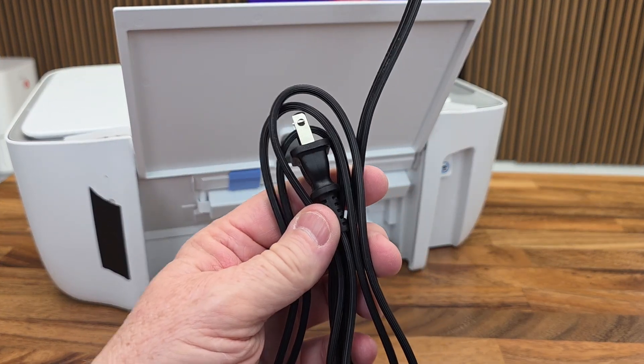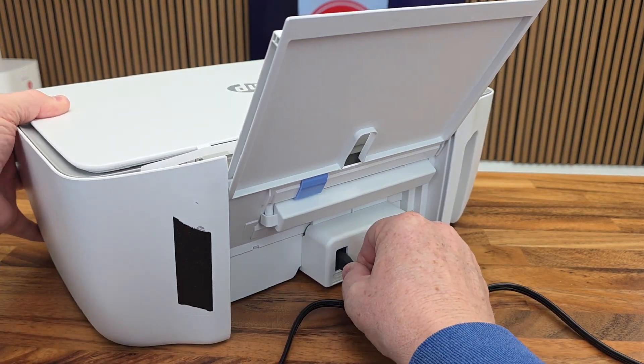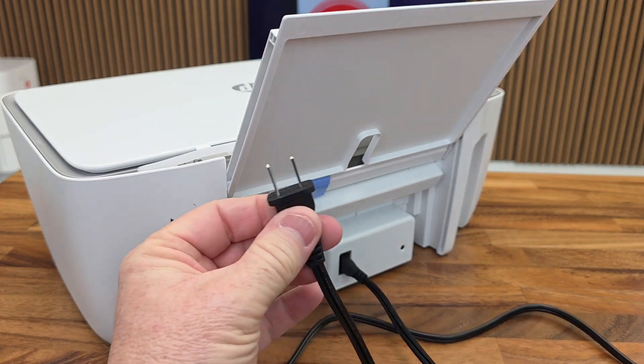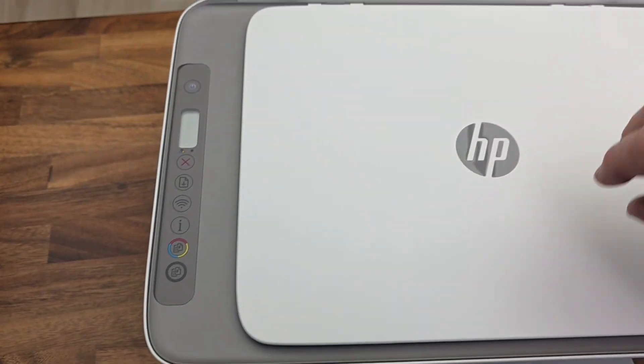We do have to plug it in. The power cord is 56 inches long. It can go either way — it does not matter. It's two prong. Plug it in. When I've got it plugged in, the power light is flashing and these lights kind of flash real quick.